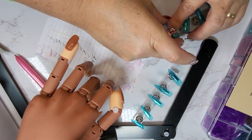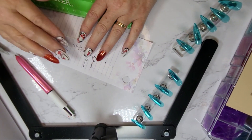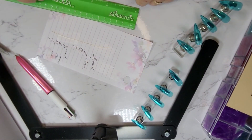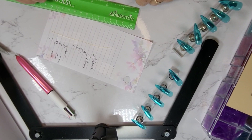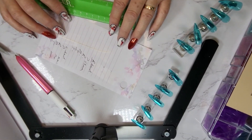You would input all your millimeter measurements into the order information, and we would translate those into the size and know exactly what nails to send you. All right, well thank you all very much for joining us today.